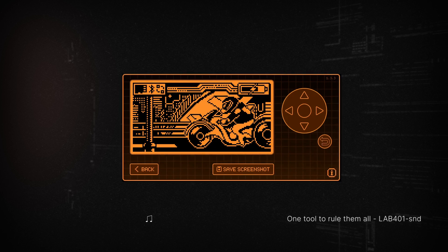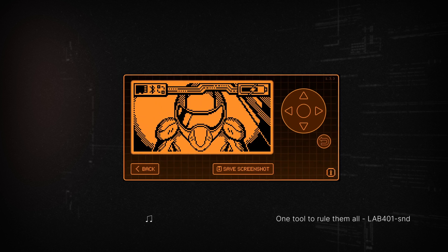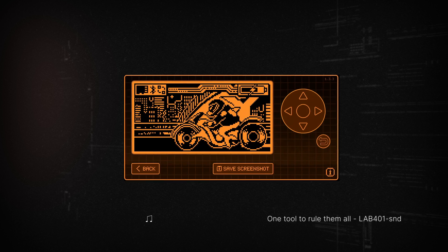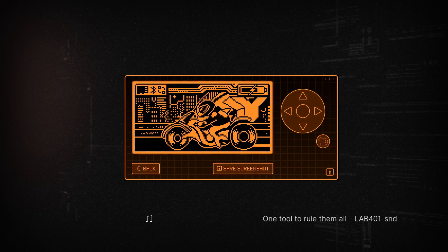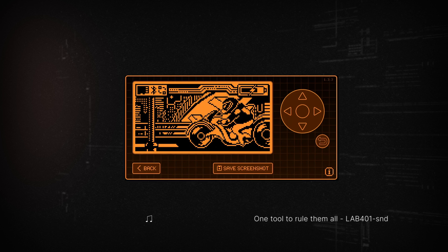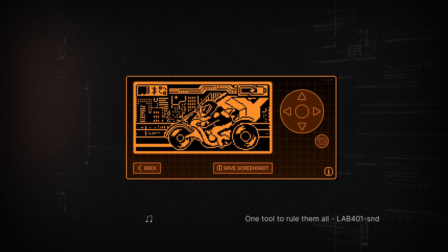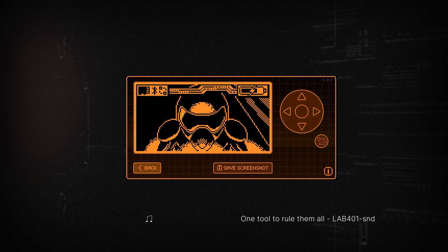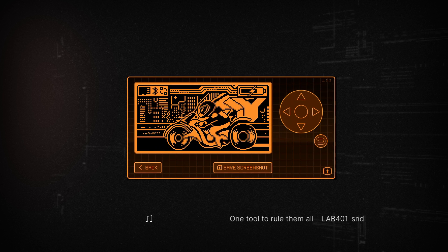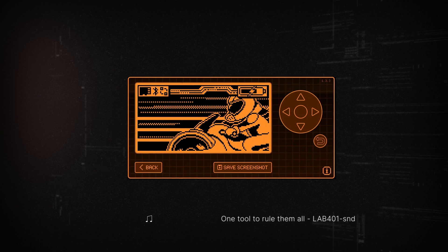One tool to rule them all — flip a zero, flip a zero. One tool to half the wall — flip a zero, flip a zero. Through our R-beams and sub-gigahertz, it speaks in tongues of tech with ease. From garage doors to wireless keys, bringing barriers to their knees.